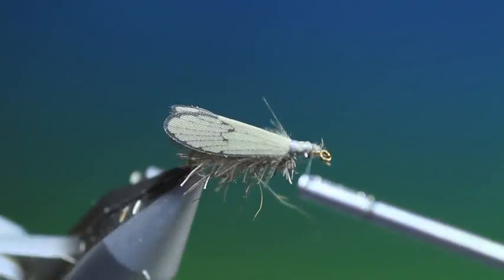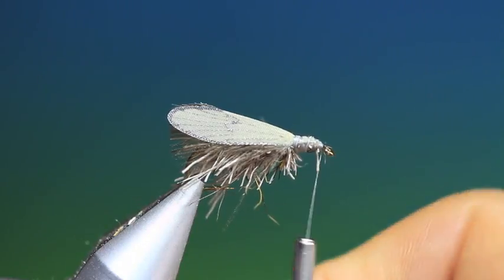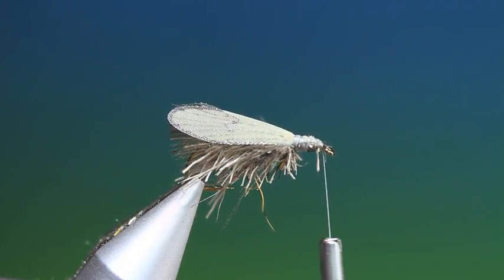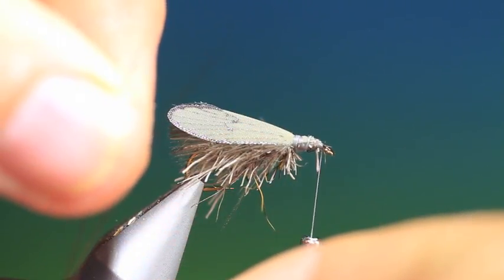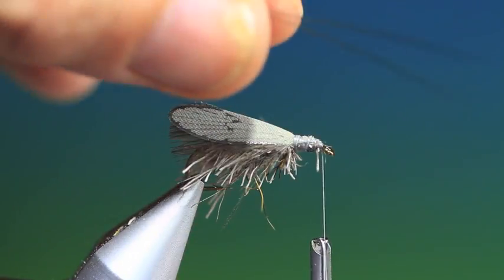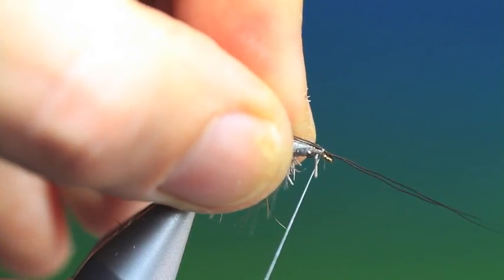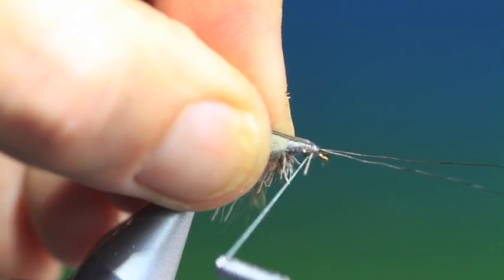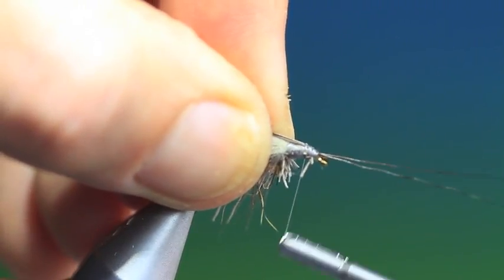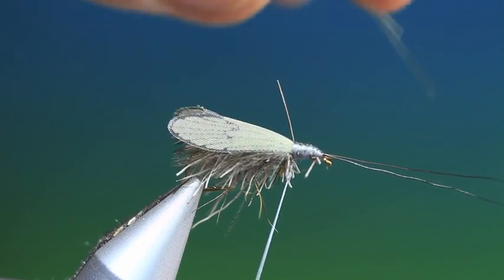Take our tying thread forward. Then we need two moose body hairs. Bring these up to the same length. We'll tie these in just above the hook eye and go back. Pull those off.